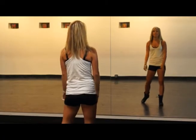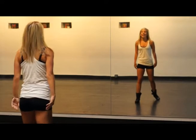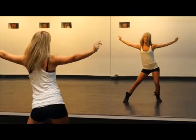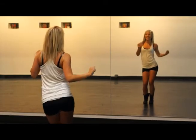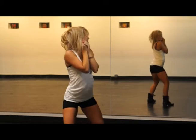All right, let's walk through it one more time. We're going to step on the right foot first — five, six, seven, eight. One, two, three, four, circle, five, six, seven, eight. One, and two, and three, four — five, and six, and seven, eight. One, and two, and three, four — five, six, and seven, eight.